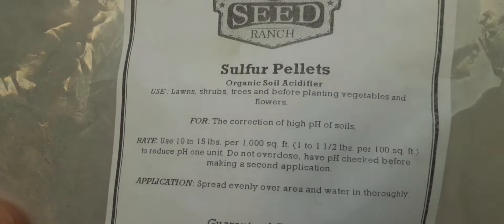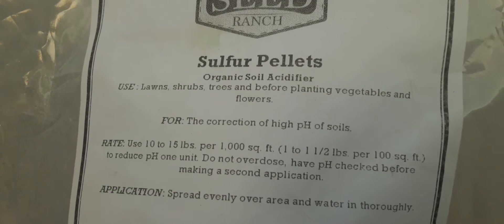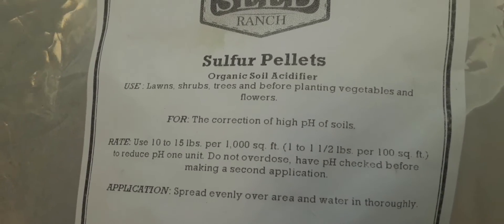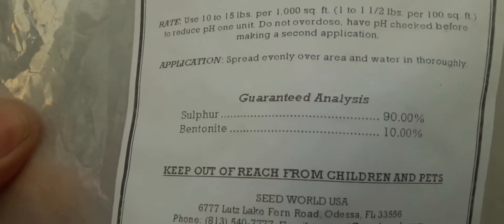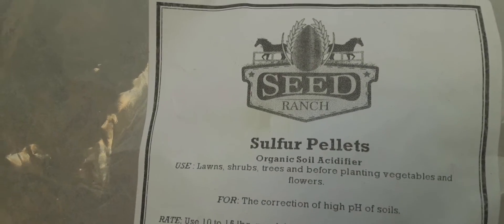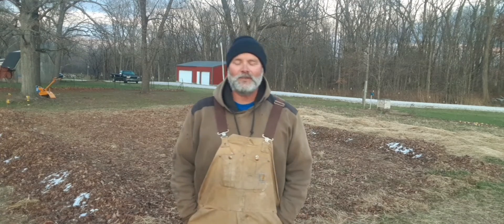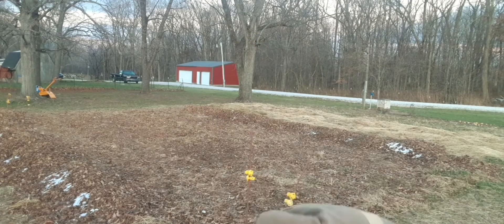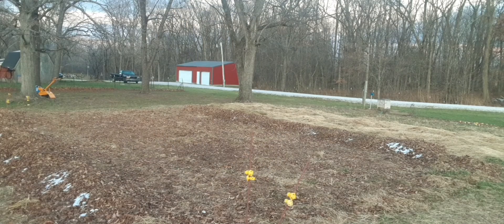Now, if you read the bag, it says one to one and a half pounds per hundred square feet. Do not overdose. Check pH before making a second application. It says it's organic, so I believe them, but I am a little bit hesitant about doing it. I'll show you what the pellets look like — they're just little, round pellets. There, you can see them really good.